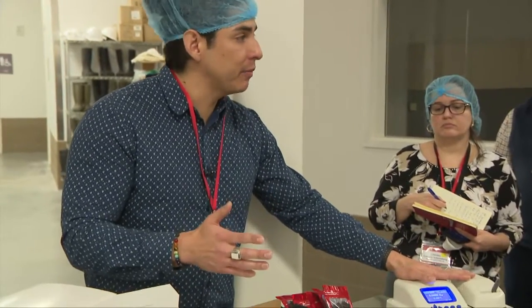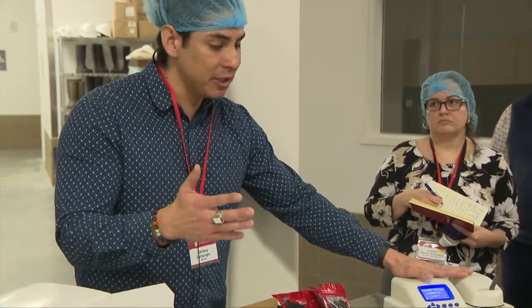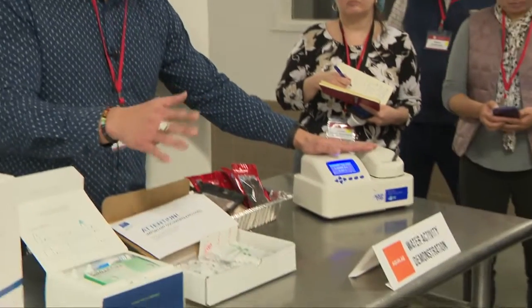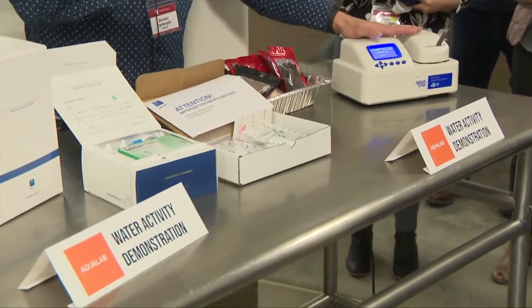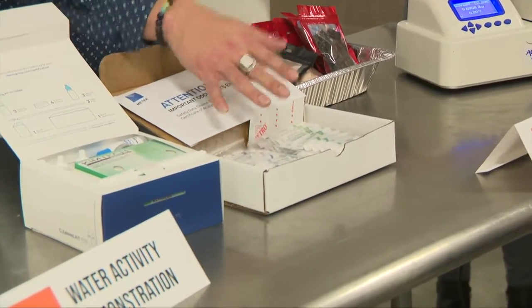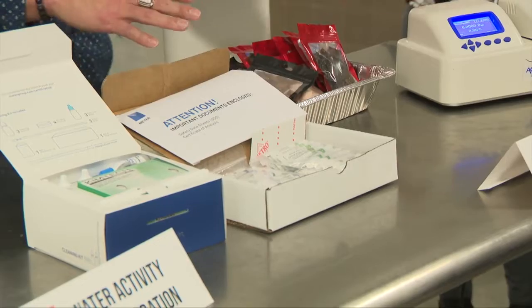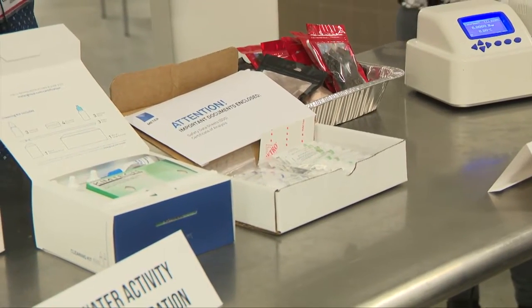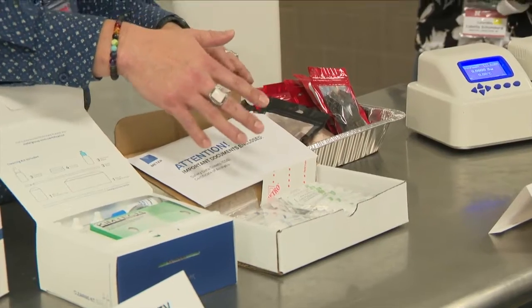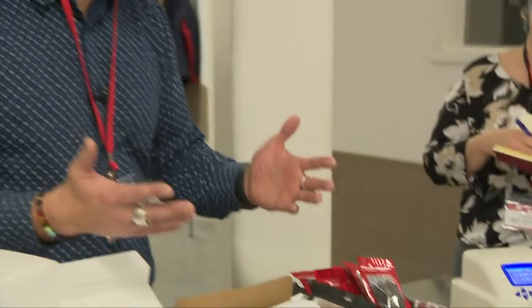Something else that makes this device stand out above moisture content is that it comes with standards — salt solutions that we produce where we know with a really high degree of certainty what their water activity is. You can use these to check your device and make sure the calibration is verified. A lot of companies will use this maybe every shift or every 50 samples or so.